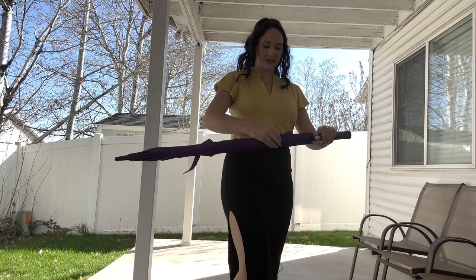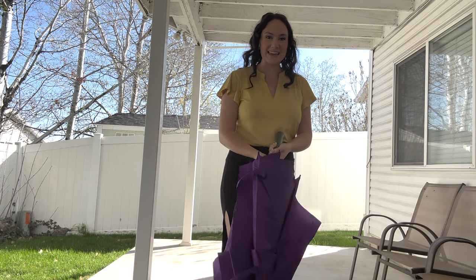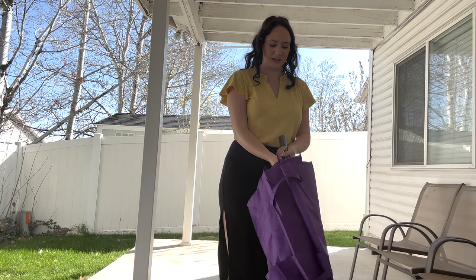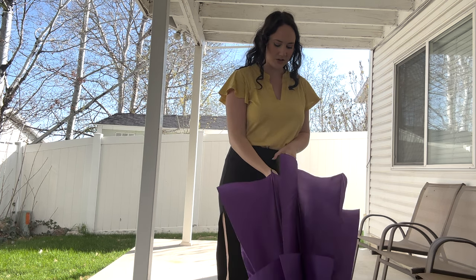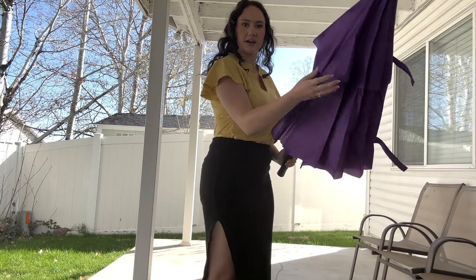It's obviously a very large umbrella, which is perfect for super rainy days. But it's also really good for the sun. And it is double layered — one, two.